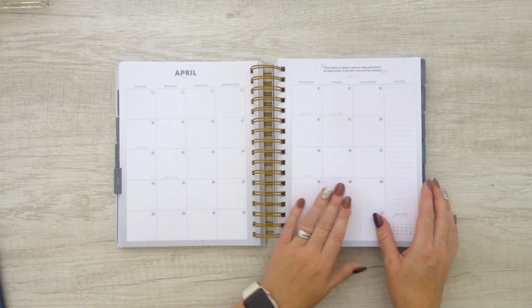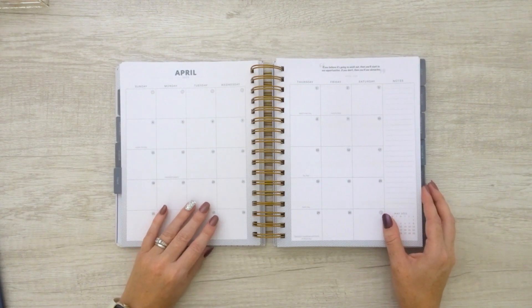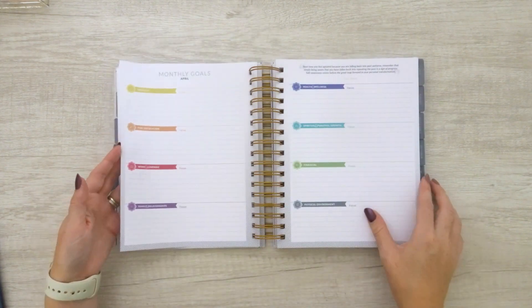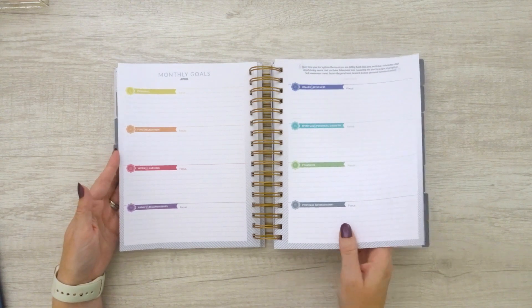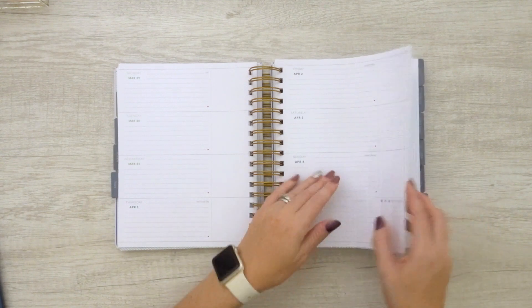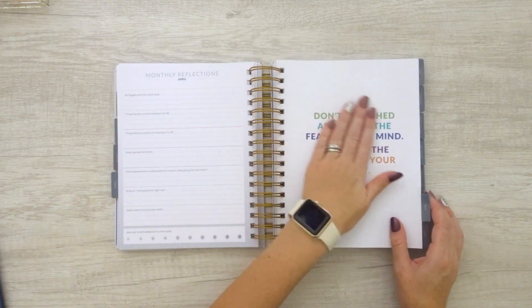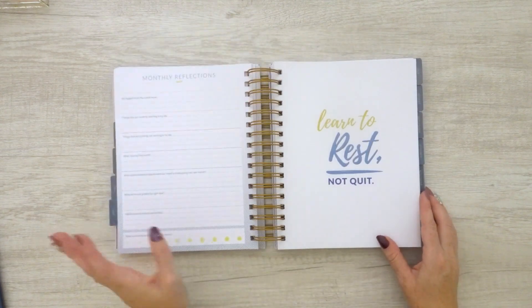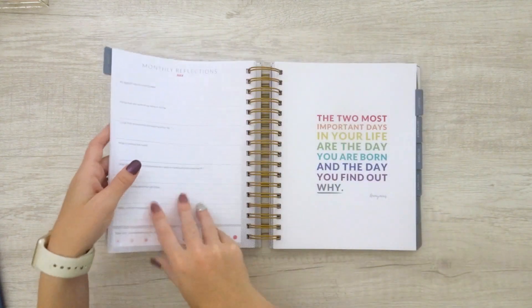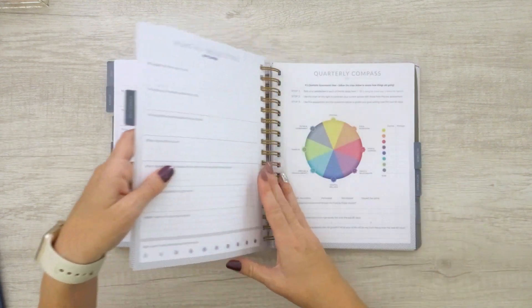So April has the quarterly compass instead of a quote on the front, then we get into the monthly spreads. April is the same color as the actual Moxie Life planner cover. Someday Sierra will make a neutral-color planner where they're all just this color, and I'll be a happy lady — because I really don't like bright colorful things in my planners. Not a bright and colorful planner, I know, but I love neutrals. This pattern continues on throughout the rest of the book, with beautiful quotes at the beginning of months that don't have assessments, and every three months you get a quarterly compass to check in on the plan you set at the beginning of the year.